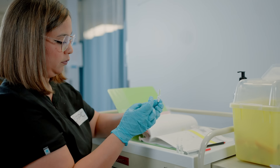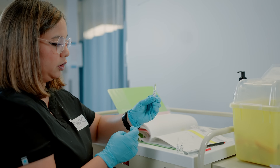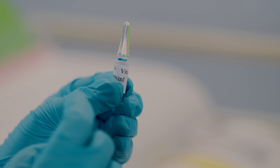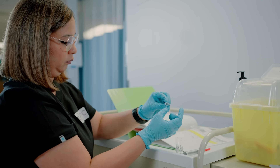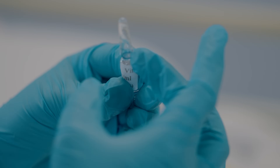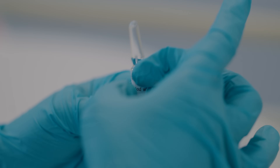Hold the ampoule in your non-dominant hand and make sure that you get all the bubbles out of the top of the ampoule. You can flick it or gently tap on the ampoule to make sure you are moving all the air bubbles out from the top.